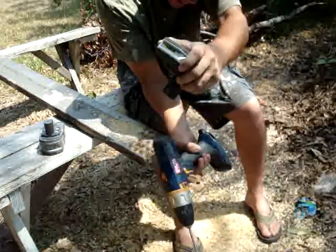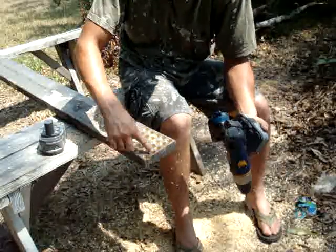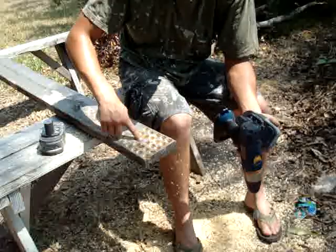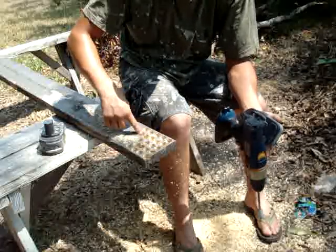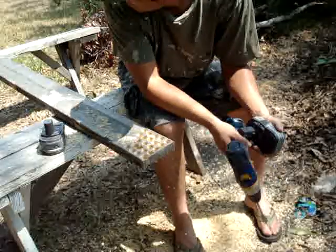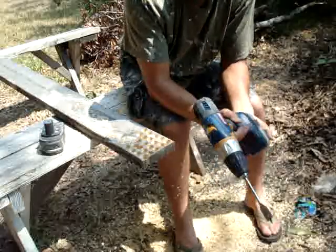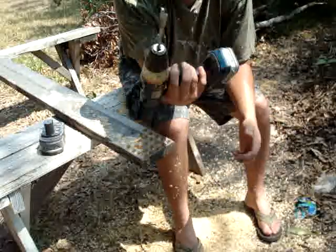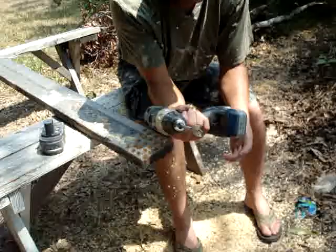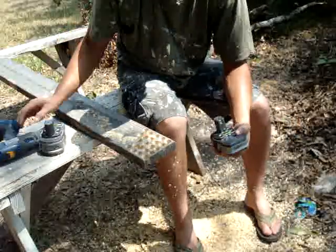Well, I guess that seems to be it. Not nearly as many. Again, we drilled 81 — we got 4, 8, 12, 16, 17, 18, 19, 21, 22 holes. So a little more than a quarter, and it's dead. So it's worth it to invest in the bigger batteries.